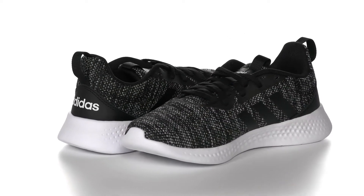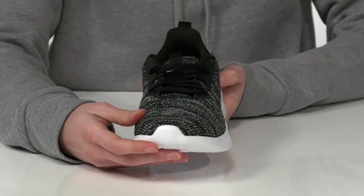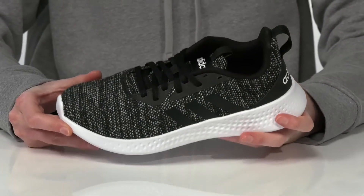This is the Pure Motion sneaker from Adidas Kids, which is an awesome style for your kid to wear to school or during any after-school athletic activities.